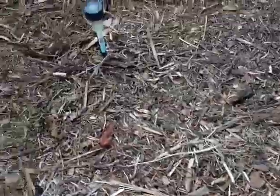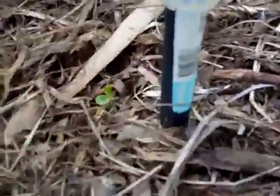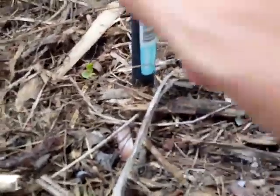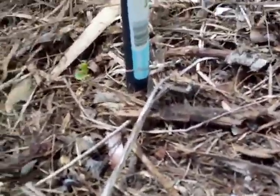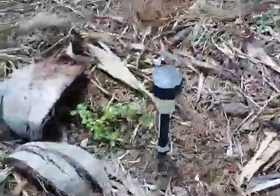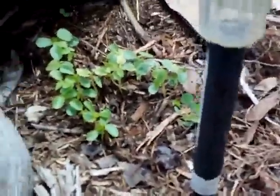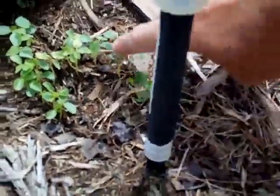Got a papaya tree over here. I put something next to the plant so I don't step on them. That's papaya — a bunch of papayas. Check them out, they are like only two inches tall but they are doing pretty good.